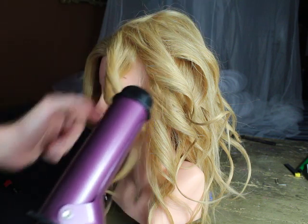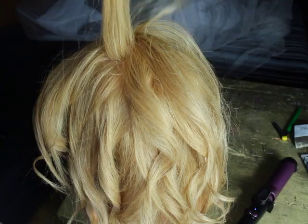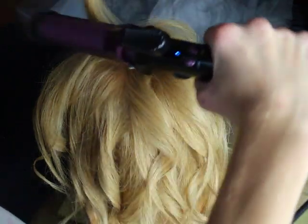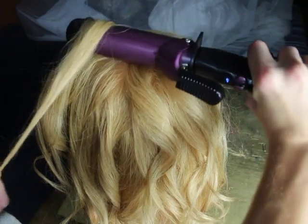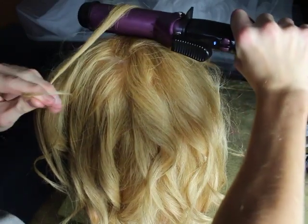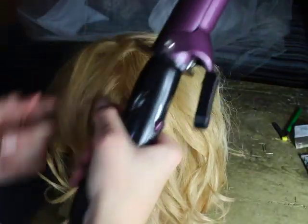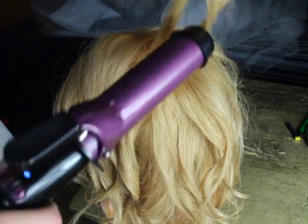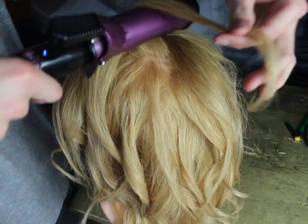Now I'll show you a quick but effective tip. For the perfect volume you can use your curling iron from the roots. You want to take your curling iron and just place it right on the roots, then you just want to go upward and down, and then you get the perfect volume. You want to do this on the whole upper area.